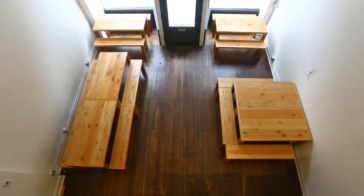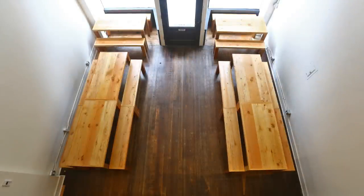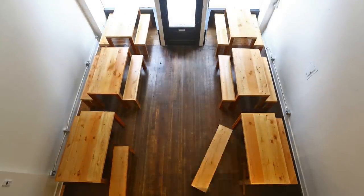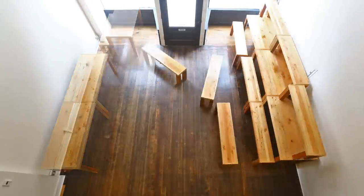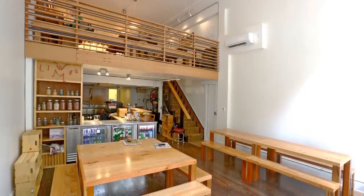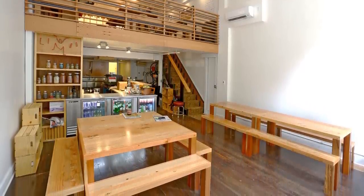You can see some different configurations — tables separate, two together, all in a line, and in groups. And then the tables and benches in a bleacher setup if there's going to be some kind of performance. So that was the end of the Studio Jelly woodworking project. Thanks for watching.